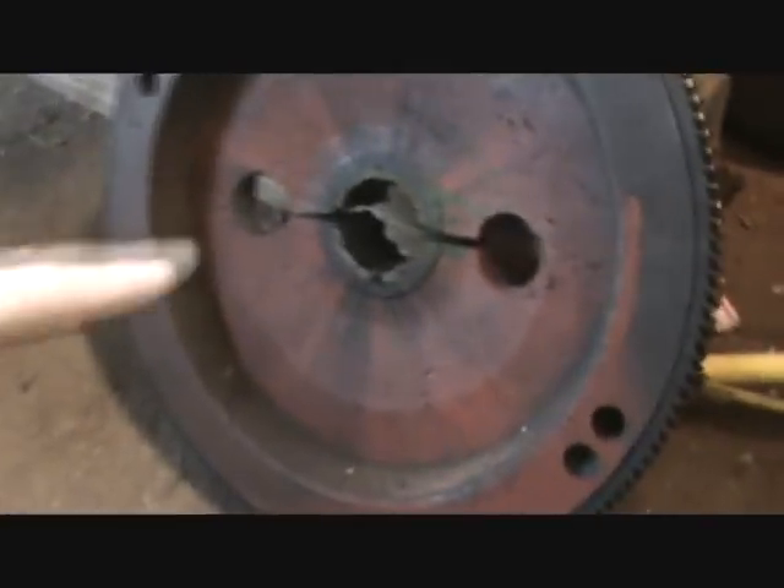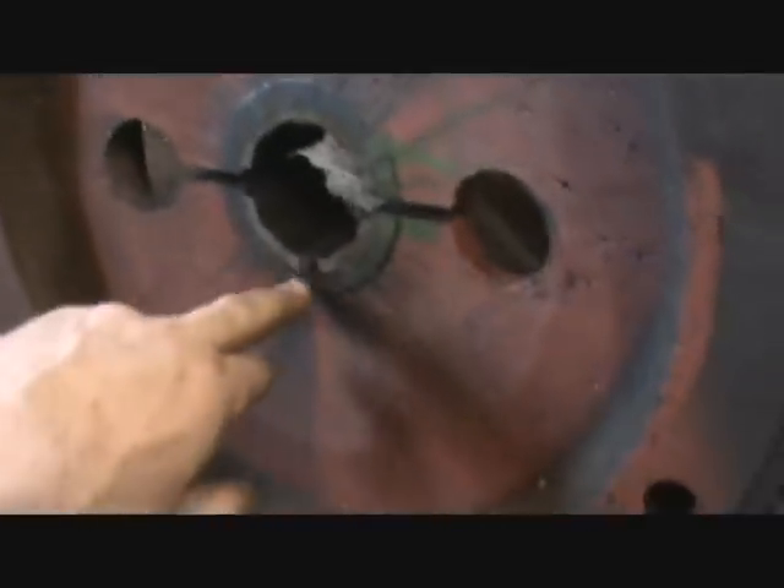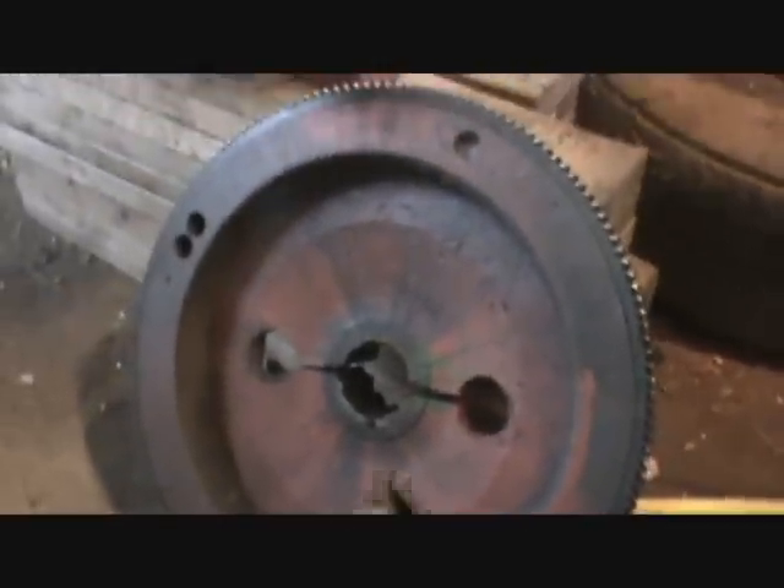There's a pin here from the starter engaging the ring gear. You can see there's a leak in the seal, but we won't have to worry about that because I've got a new one - a Fel-Pro seal.